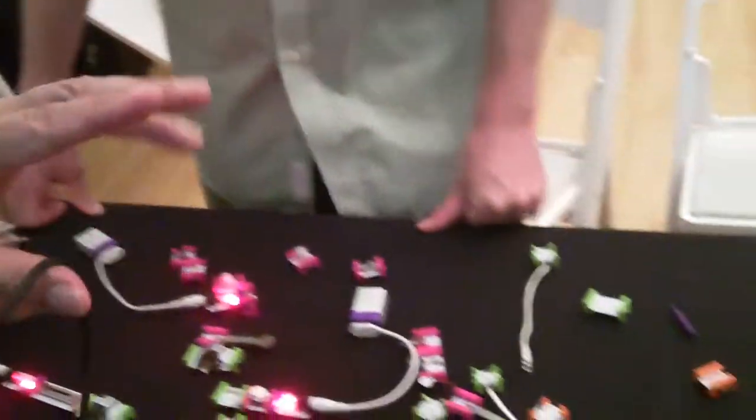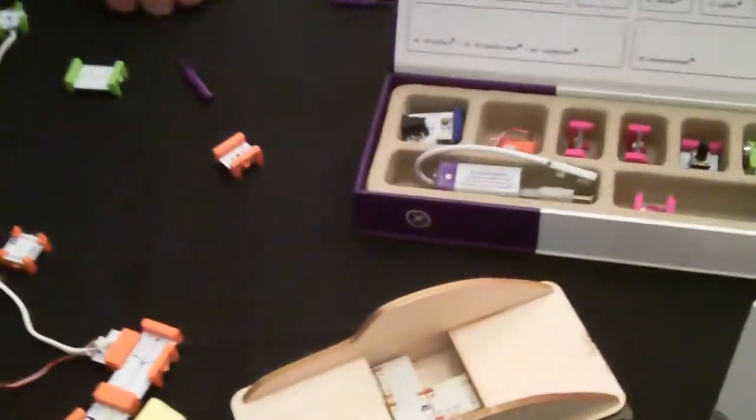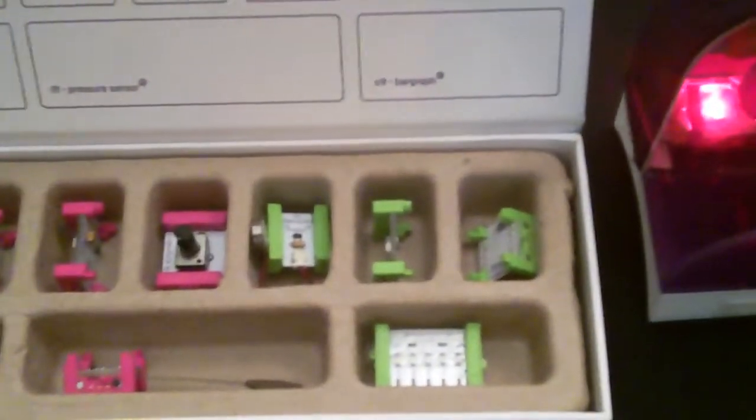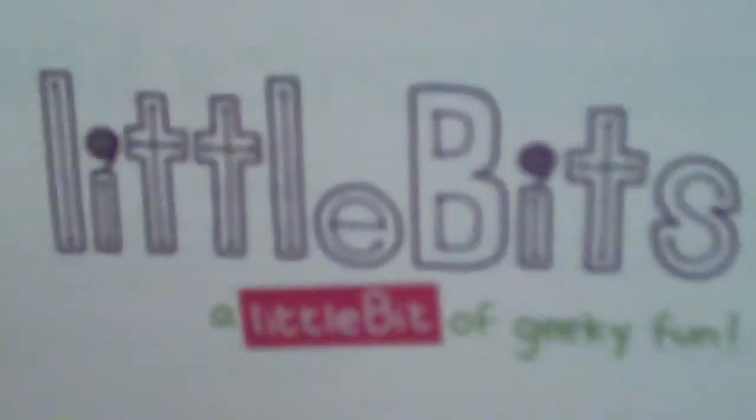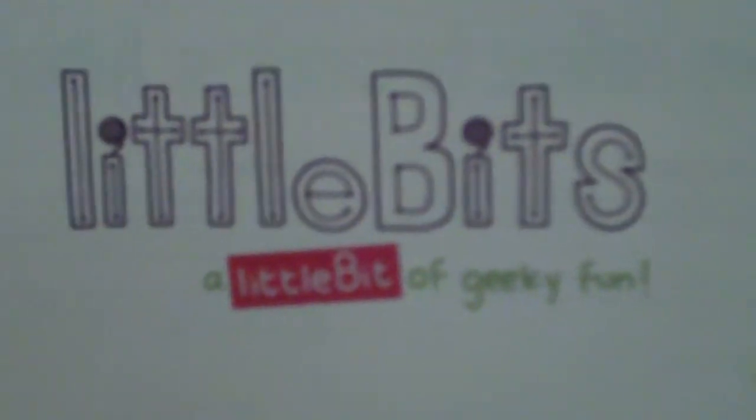Is this actually a kit with all the parts in it? Yes, absolutely. This is our starter kit, and it contains a bunch of different modules. We also have some supporting materials that come along with it, some special project ideas and stuff like that. The starter kit is $89. We sell it on our website, littlebits.cc, and it comes with an included 9-volt battery so you can get started right away.